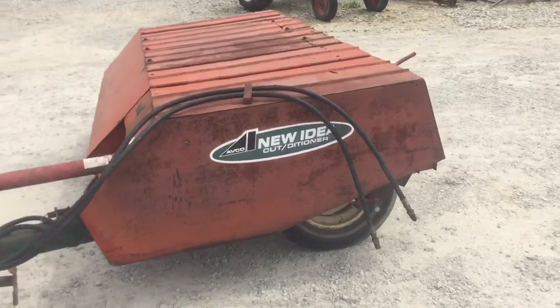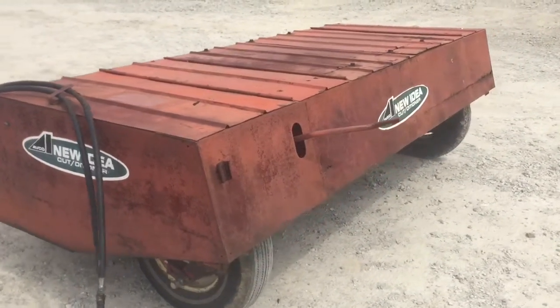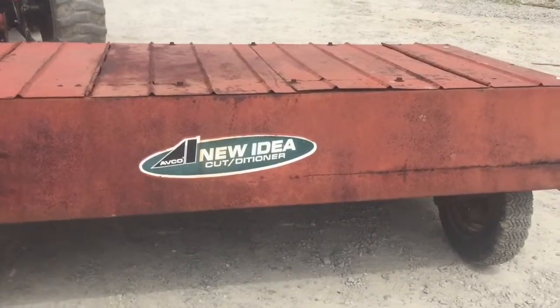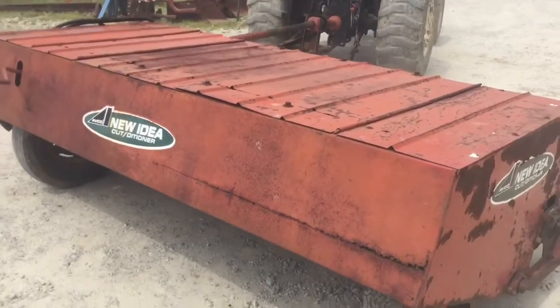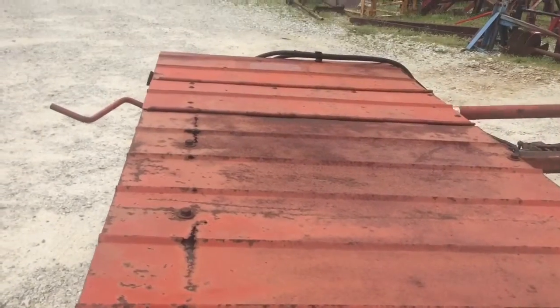Here's the new Idea Cut Deshner flail mower, nine foot cut. I took a picture of it — looked like all the flails were there, most of them anyway. We're gonna have this one for sale right here. It's getting just a little bit thin right there on top where they all do.